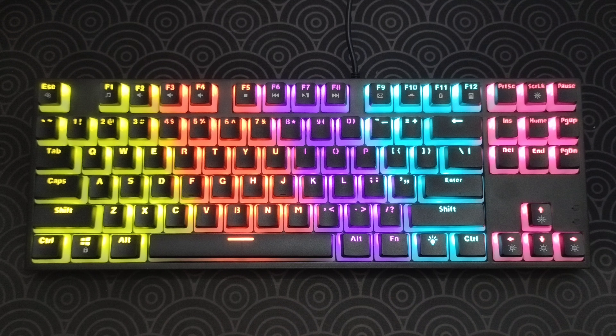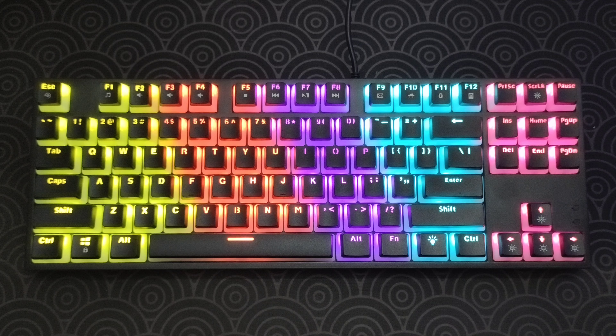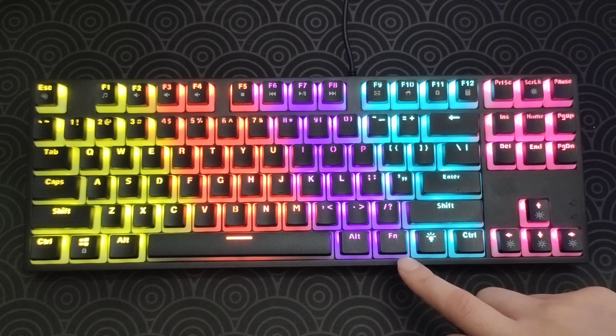Here is the default lighting mode of this mechanical keyboard. It does look great for a rainbow lighting effect. To change lighting modes, all you have to do is press this button over here.